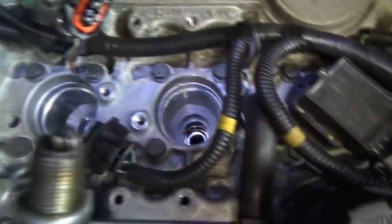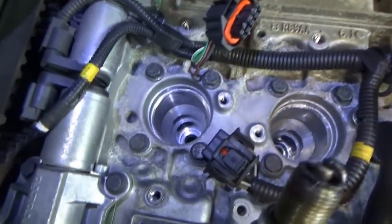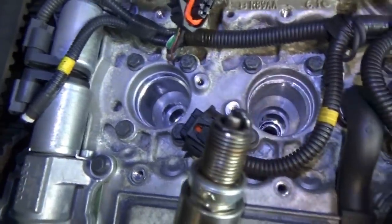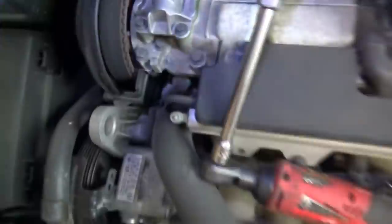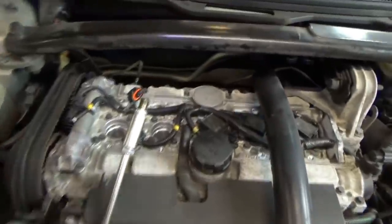Obviously we have no spark on that cylinder. We can take a borescope and look inside to see what happened — it looks like something got sucked in there.